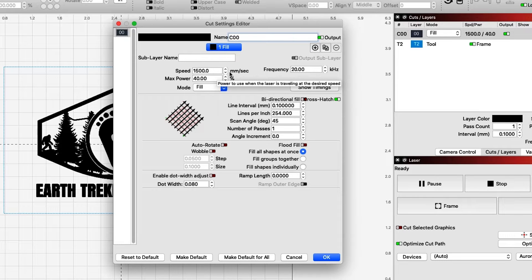We're using a speed of 1500 millimeters per second, a frequency of 20 kilohertz, and we're only doing this at 40 percent power. Lines per inch is set at 254, which makes the line interval 0.1, with a scan angle of 45 degrees. We're only going to do one pass on this, and I also have crosshatch turned on.